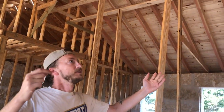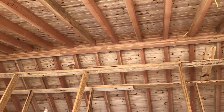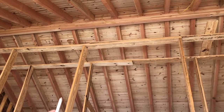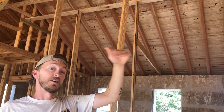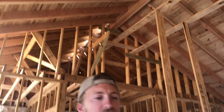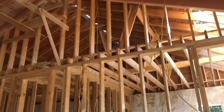The areas above the bedrooms are stick framed with two by eights, and the vaulted ceiling in the middle is timber framed with four by eight Douglas fir beams. Those read up to a 16-inch glulam that spans the whole 27 and a half feet. We put tongue and groove on the backside of the beams, and I ran my electrical behind the tongue and groove — all those wires hanging down will be for lights and fans.